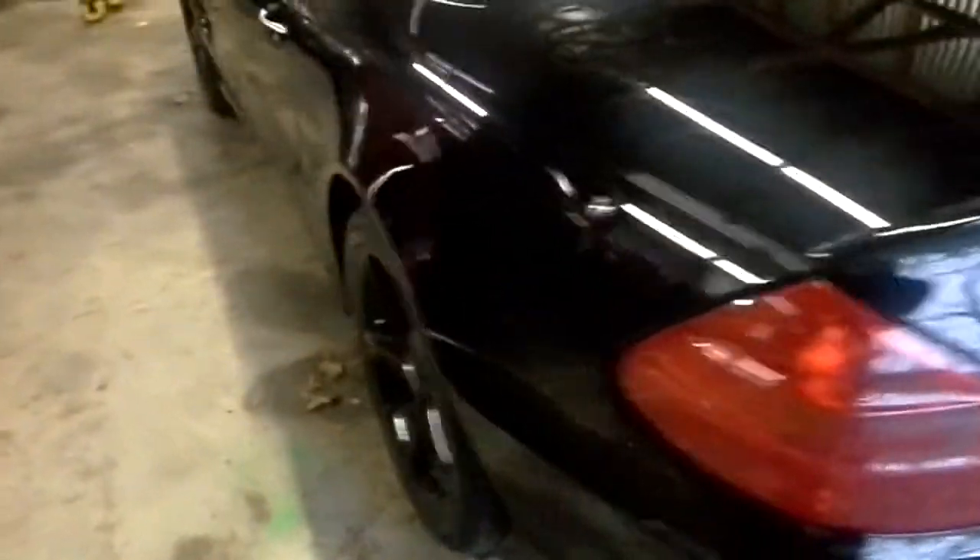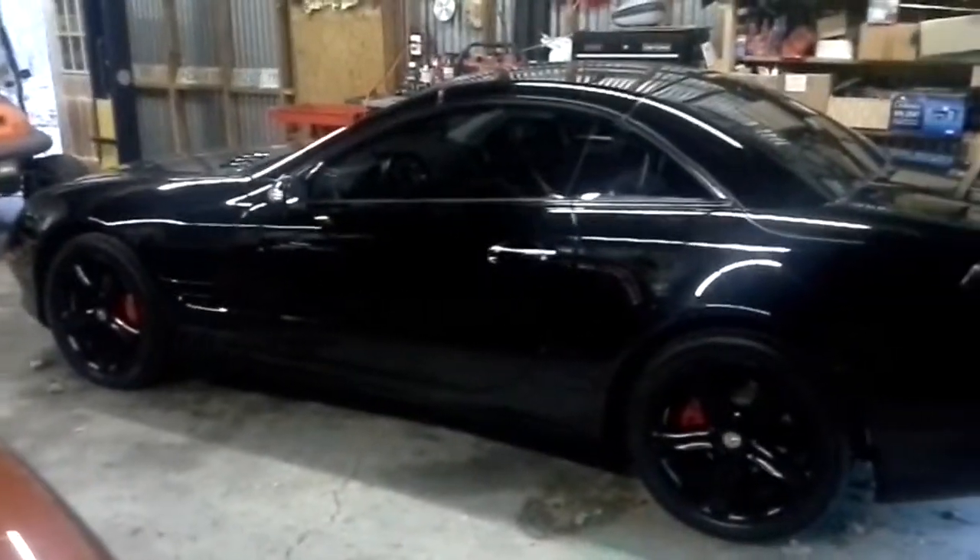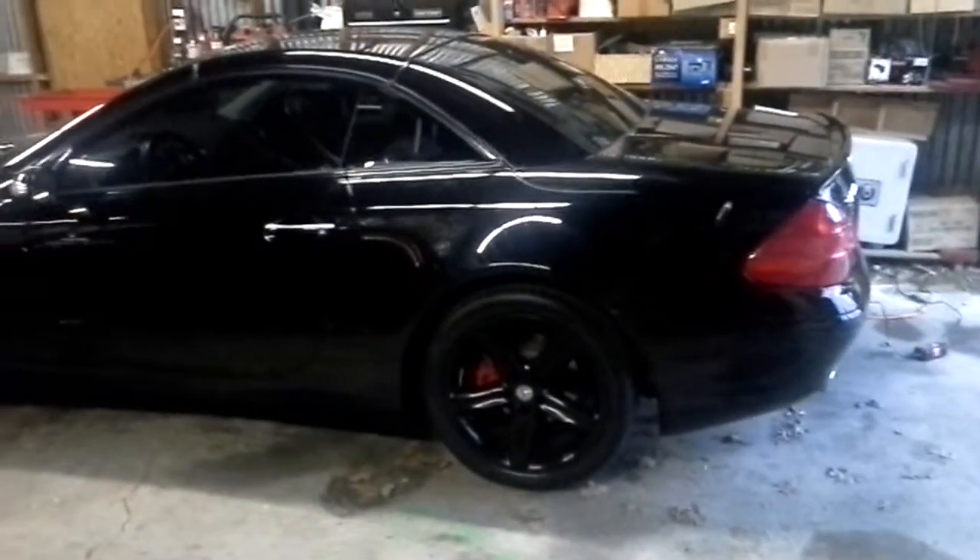So I've had a few of these. I've had some SL500s and a couple of AMGs. But this car kind of fell in my lap and it was priced right, so I figured I'd take a shot. It's only got 50,000 miles on it.